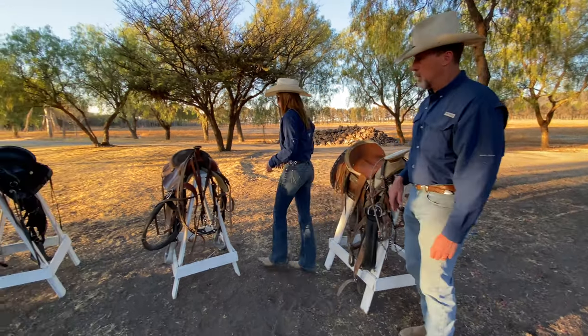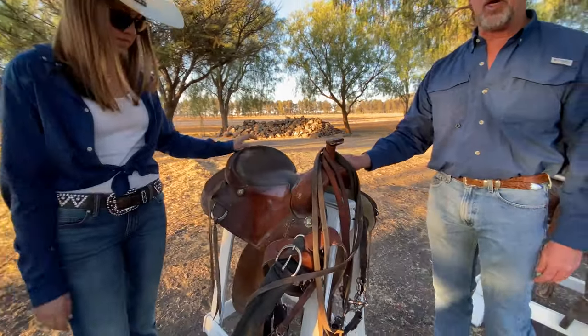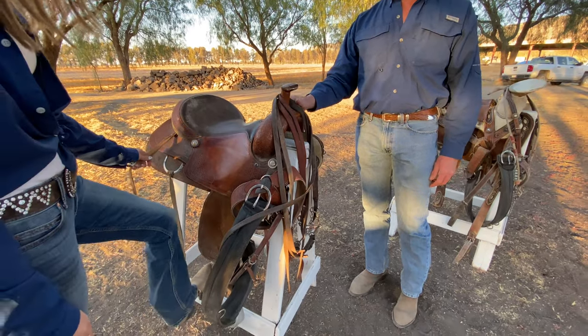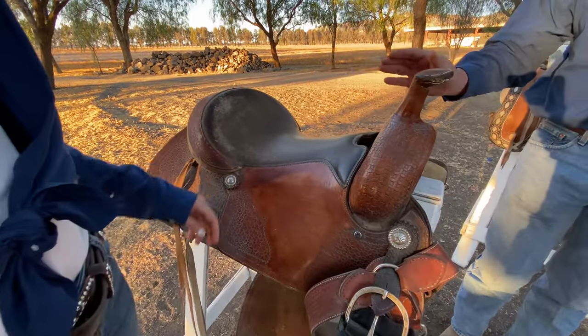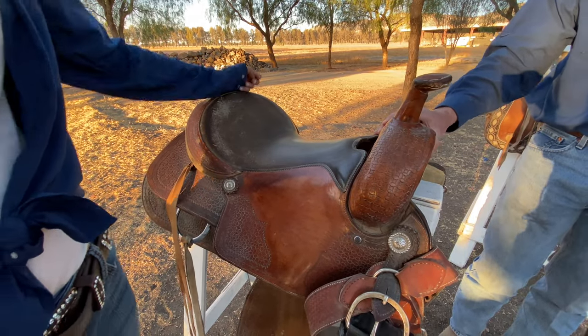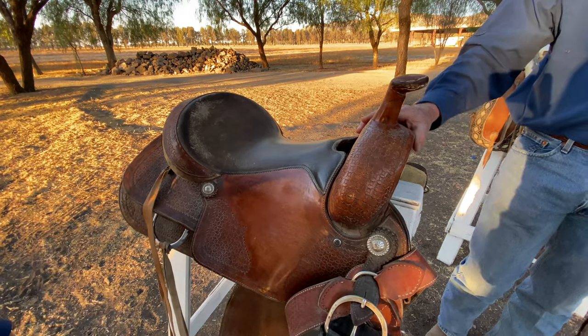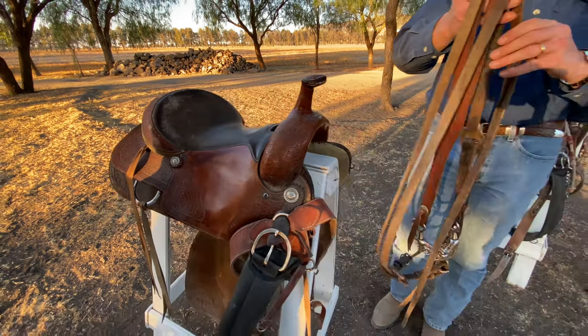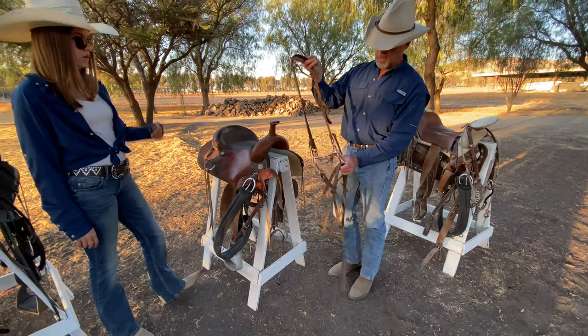Now we have a typical Western U.S. style saddle — Western, or in Spanish we call this a Tejano — just as typical in any place in the Western United States for western riding or western pleasure. This is the horn, and this is the bit we use on Rosita. It's a much softer bit.